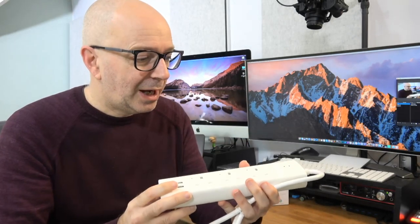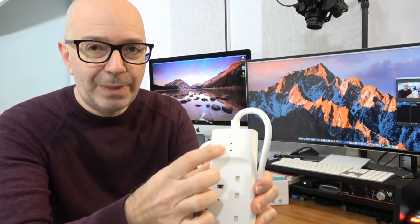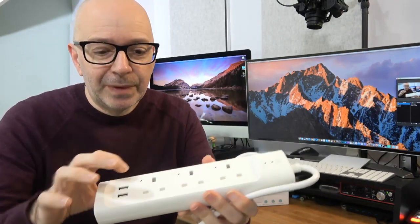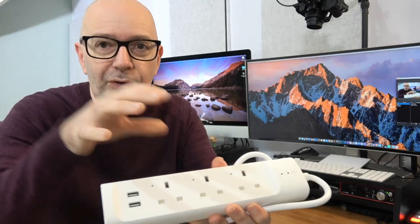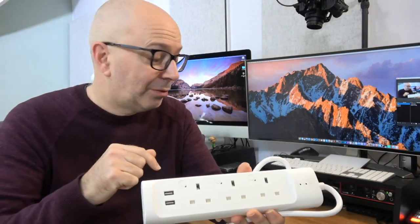There are LEDs on here for feedback — one indicating surge protection — and each of the three plug sockets is individually switched with a little push button, so you can turn them on and off via the unit itself. Or, as I mentioned, you can control them with the app.